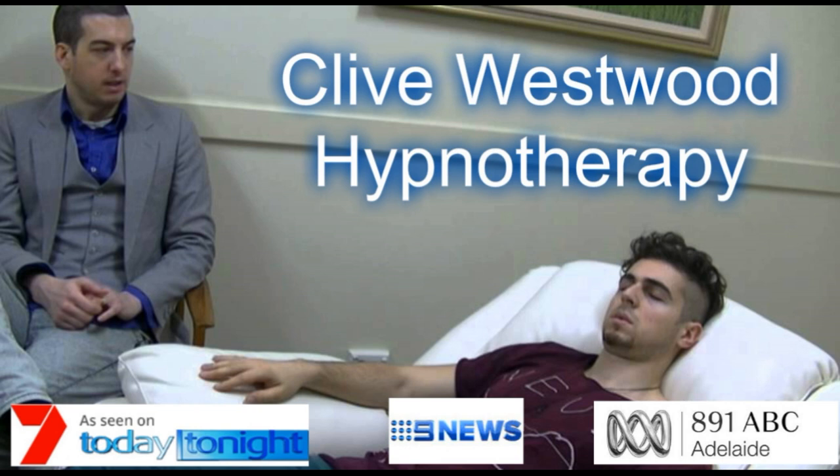As you allow your eyes to close and relax, take a deep breath, hold it, and exhale. Take another deep breath, as deep as you can.